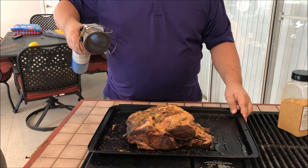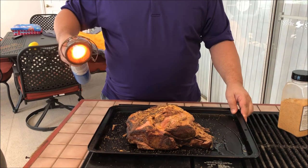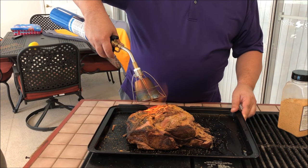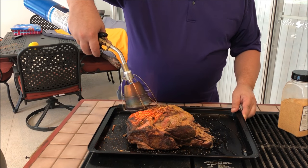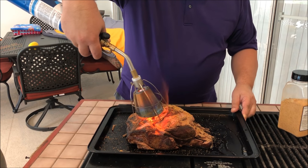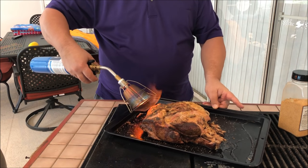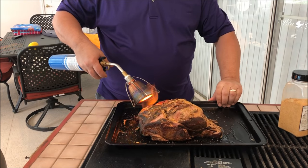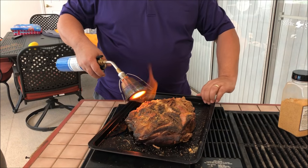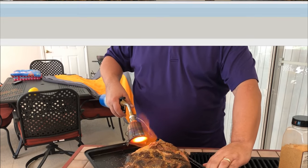Just enough to kind of crisp it up in some spots — since we're getting that on the one in the smoker right now. We're not really cooking it anymore, just getting some smoky, crispy chunks to it. The rub we just put on is going to get a little crunch to it as well.